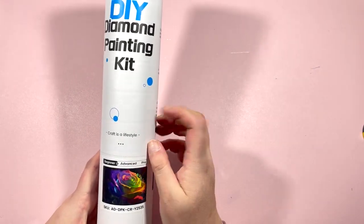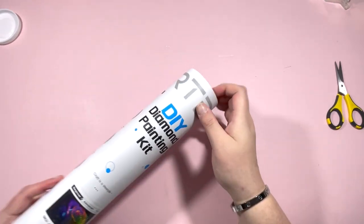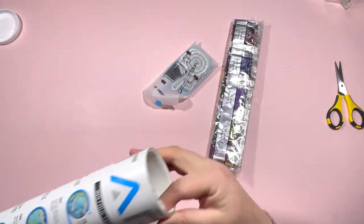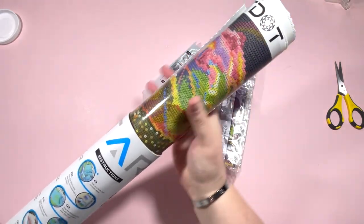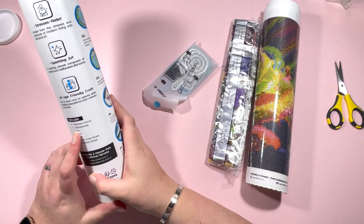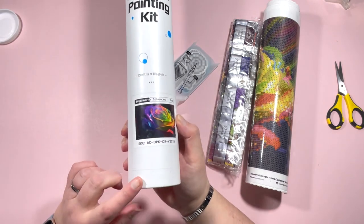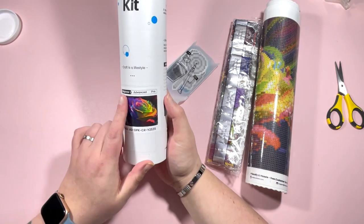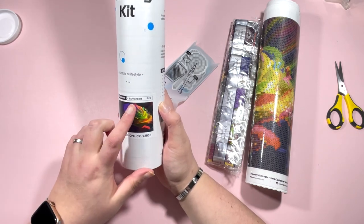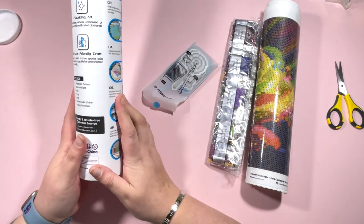These arrived packaged in tubes, which is brilliant. Let me just zoom out a little so you can see the canvas better. It says on the box what you get included: a premium canvas diamond set, a pen, a tray, wax, color code stickers, and a freestyle sticker. It turns out they do three different styles or levels of difficulty - beginner, advanced, and pro. I only saw beginner and advanced on Amazon, and this is the beginner one as it's the smaller kit.